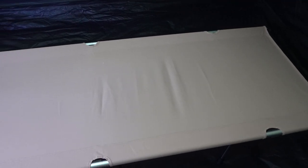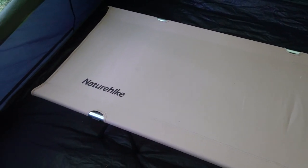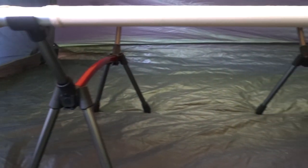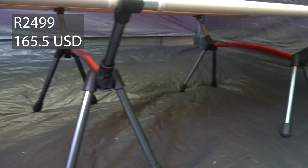Welcome to Roughing It With Ruth, the channel where everything is a bit rough around the edges. This is my honest review of the Naturehike Ultralight Dual Height Stretcher, which I have used for several nights now. It is currently retailing on the Naturehike Africa website for R2,499, so it is quite expensive.